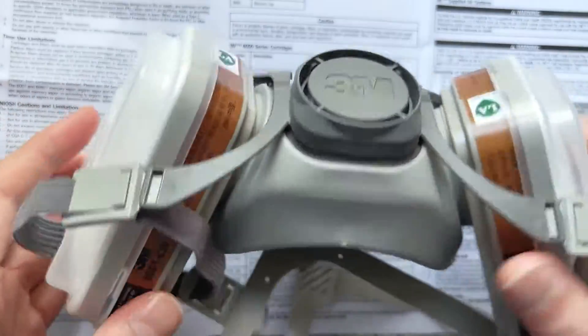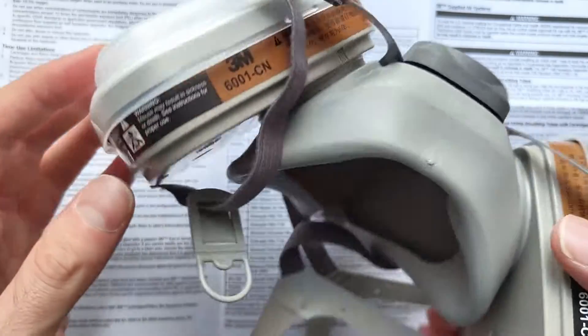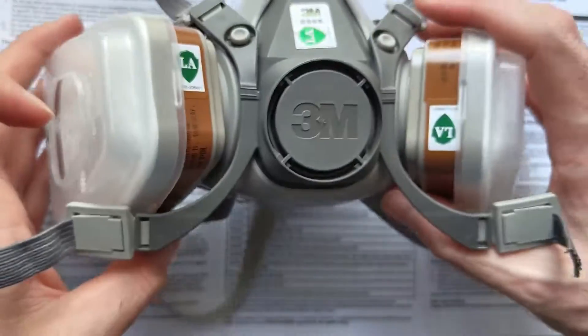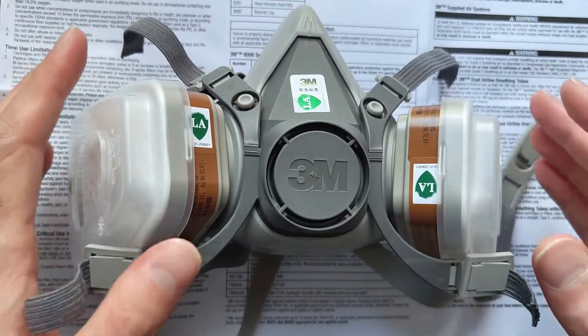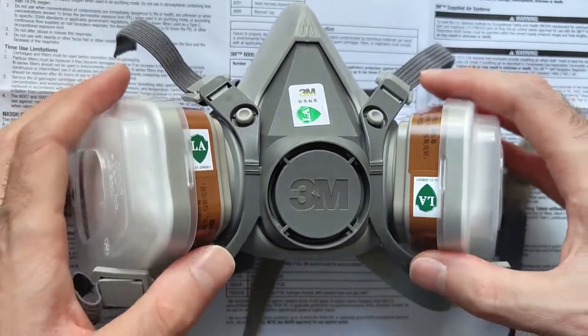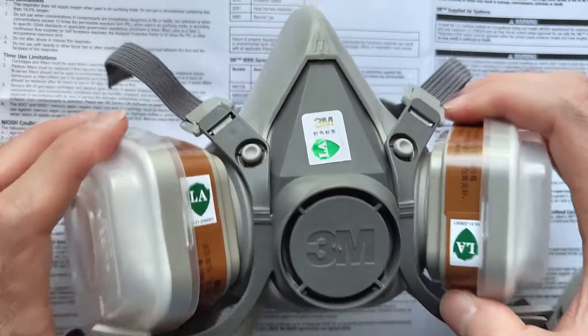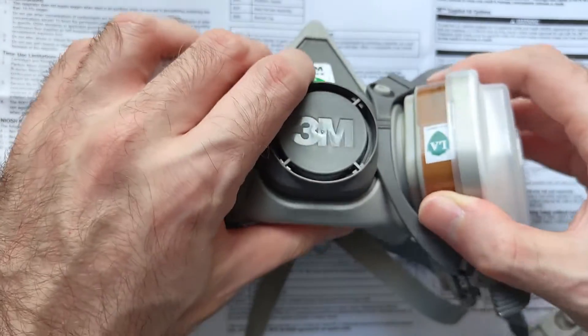There are lots of cautions. If you don't use it correctly, it says that you might get sickness or death. Just a warning. But anyway, I'm doing this video because I realized that assembling it was not straightforward. So first I'm going to disassemble it, and then I'm going to assemble it with you. So let's start.